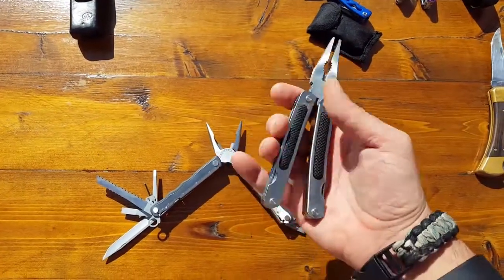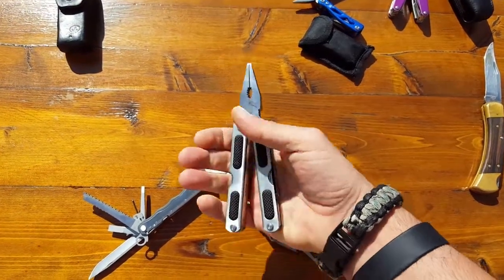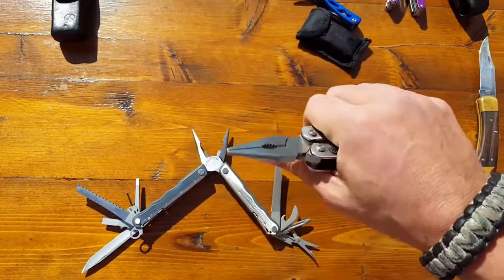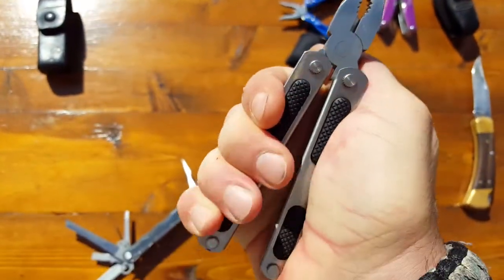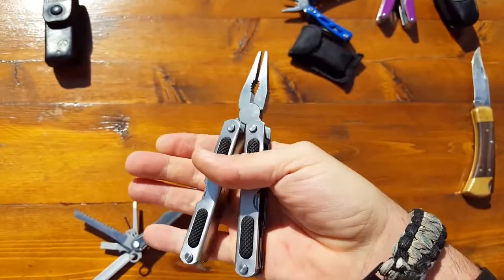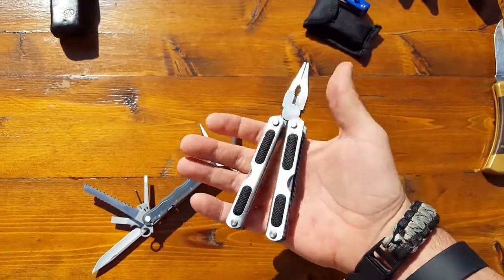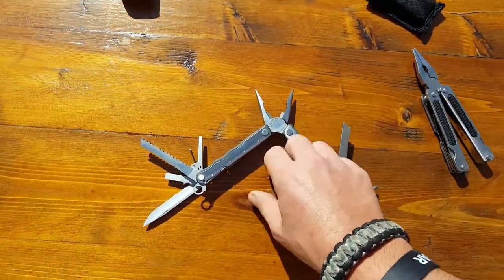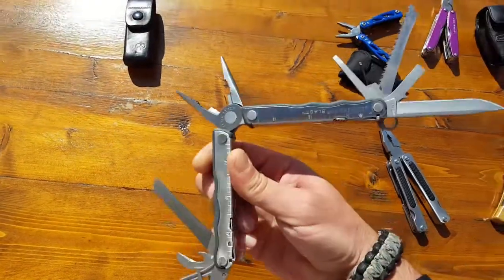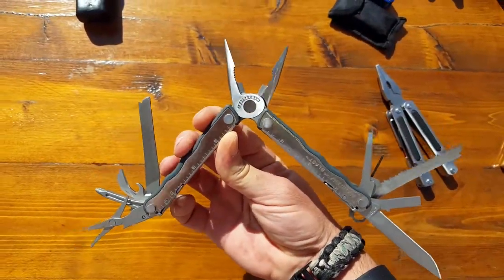With knockoffs or more inexpensive, made-in-China tools, you can just tell — almost a give that it has when I'm squeezing when there's nothing there. If I really apply a lot of pressure and torque, the thing is coming apart. It's happened many times in my hand with other multi-tools that I've tested. But you've got this trusty one made in the USA, over a decade of use by me, and I am certainly not light on my tools.